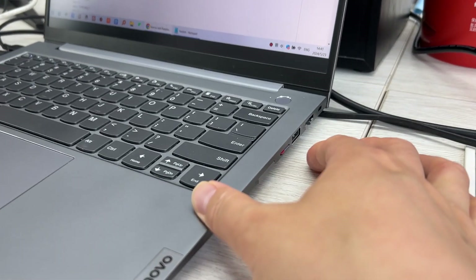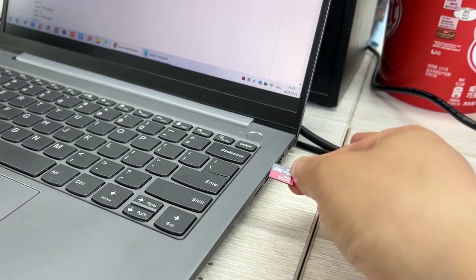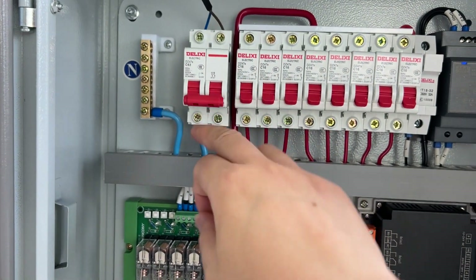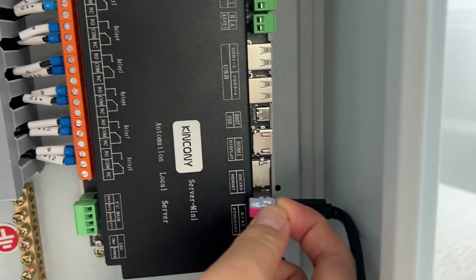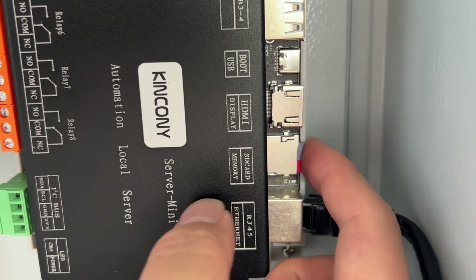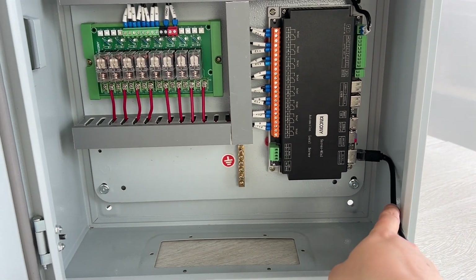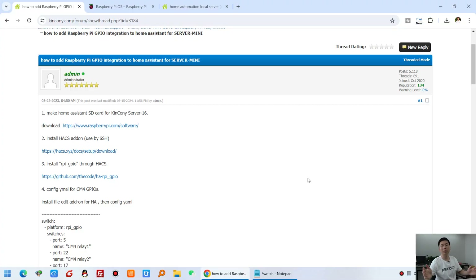Now we can take out the SD card and insert it into our power distribution box. First make sure the power is off. Then insert the SD card into the SD card socket. Now we can power on again. Make sure you have connected an Ethernet cable — I prefer using Ethernet. Power on, then let's go back to my computer.